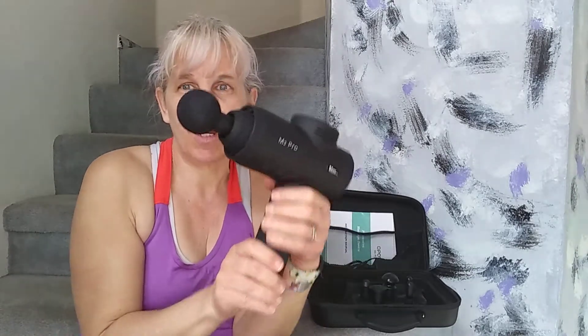Whether you're an athlete, whether your job involves a lot of heavy lifting, whether you're an occasional walker — it doesn't matter what you do. If you've got muscle aches, you're going to need the Opave Muscle Trigger Gun.